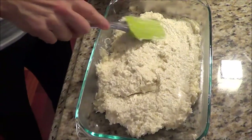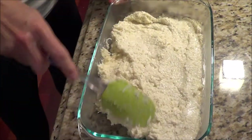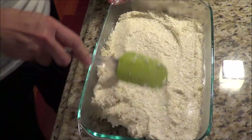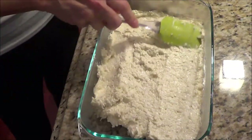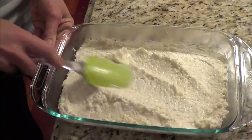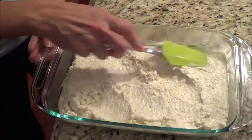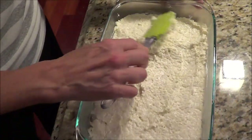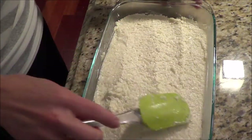I took it out of the skillet and I'm using an ovenware dish — this size is 7½ by 11. If you want your casserole thinner you can put it in a larger dish, but I just like this size. We're going to try and make this as even as possible, and then we're going to go back to our skillet and cook up our ground beef.